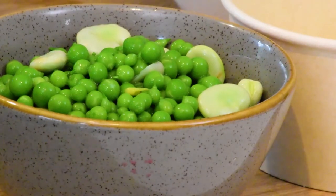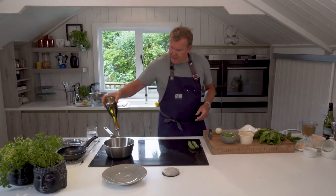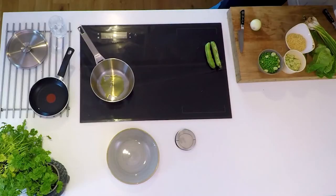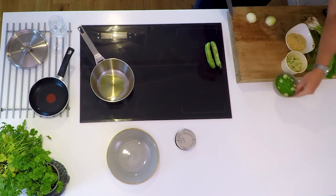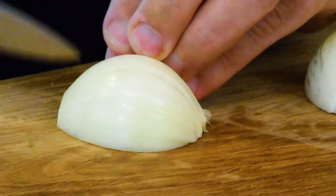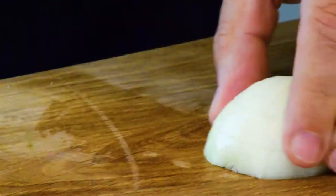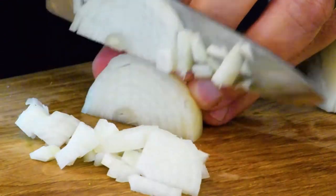I'm going to get our pan on — pop it on number eight to give it a little heat. I'll put about 25 ml of mild chili olive oil in the bottom, then I'll finely chop an onion. Remember we're doing two portions, about 60 grams a portion. I don't want it too fine — these are small new-season English onions.